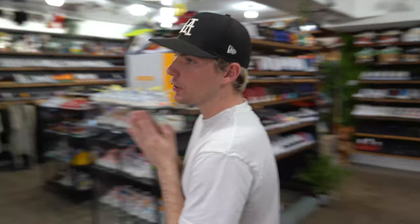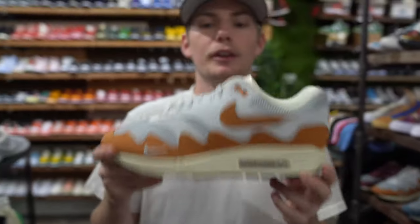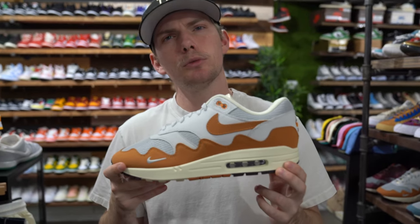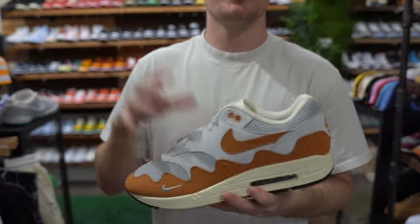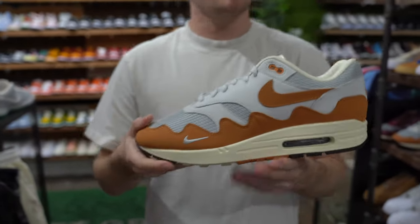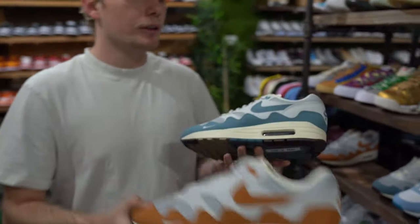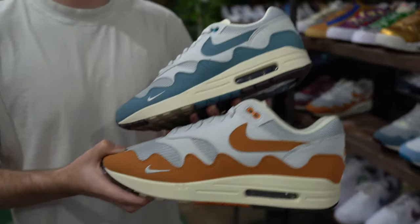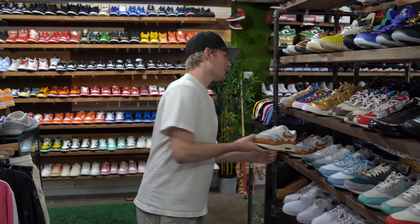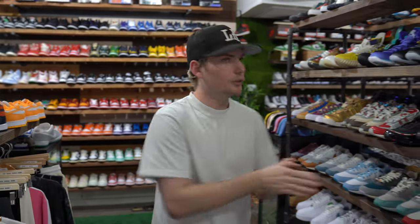For my last pick, a summer pick — these came out a little while ago and were really good sellers when they first dropped. I think this is a perfect summer shoe: the Patta Air Max. It came out about two to three months ago. We were slinging these heavy when they came out. They've slowed down a little but they're at around 350 to 400 now. Both colors are great alternatives — very very good summer colors. It's a low top, it's a runner. Try to find those if you can.